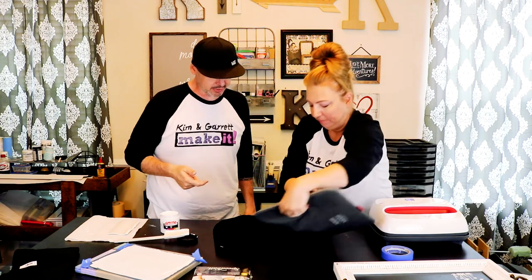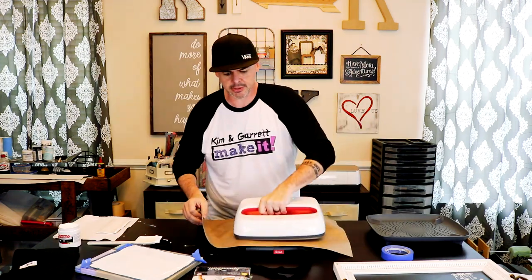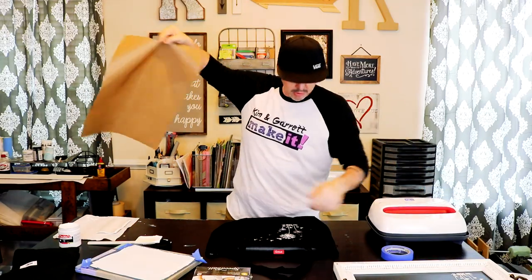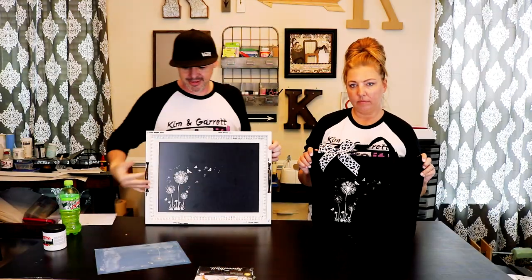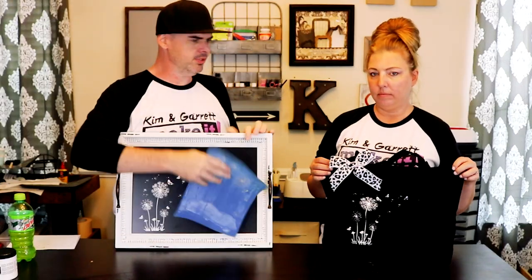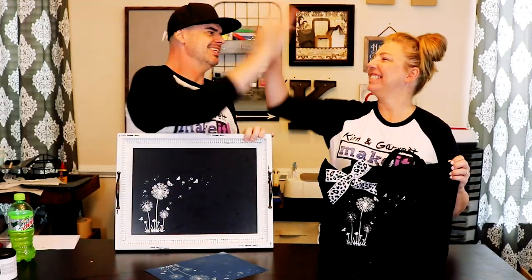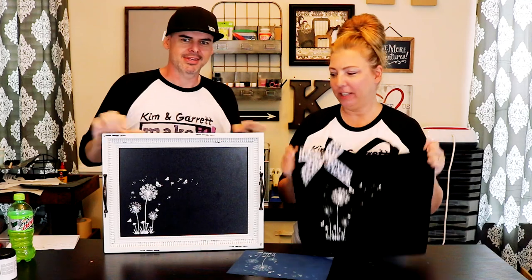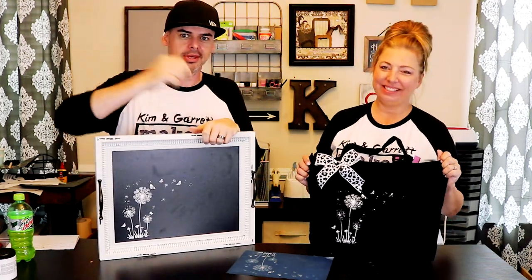Look at that detail — look at the butterfly, that's crazy! Just 10 seconds to set it. Another good one. That's our reusable stencil — pretty durable, you can flip-flop it around. We made two projects using the same stencil: one hard surface and one soft surface, and they both came out great.